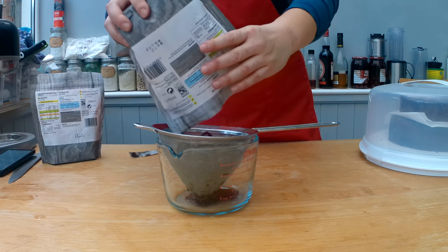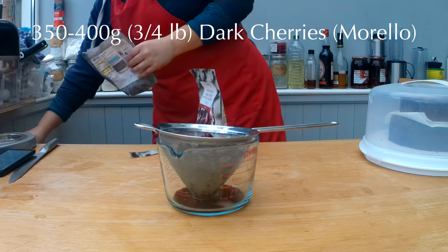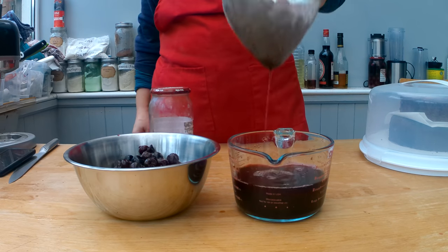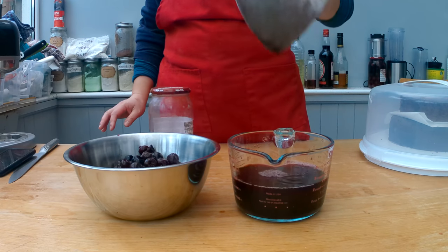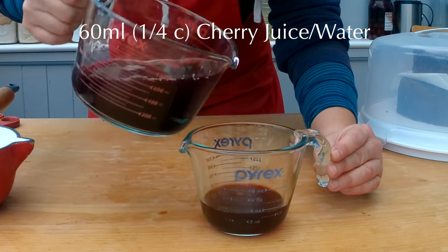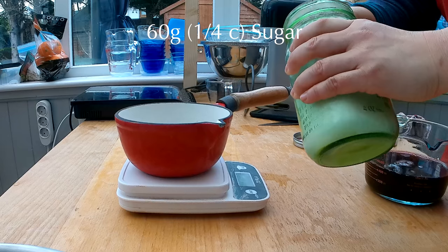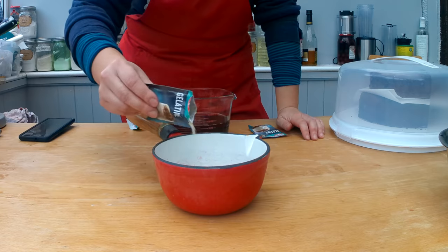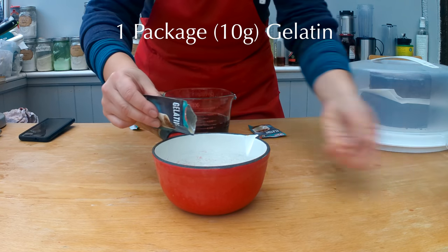For the filling you want to use 350 or 400 grams, which is about 3 quarters of a pound of dark cherries or morello cherries. You can often buy them in a jar, or you can buy them frozen, or you can even use fresh ones. Strain the cherries from any extra liquid and preserve it for the next step, and place the cherries into a dry bowl. Measure 60 milliliters, which is about a quarter cup of cherry juice, and pour it in a pot. Add 60 grams, which is about a quarter cup of sugar, to the cherry juice. And you want to sprinkle one package of gelatin, which is about 10 grams, onto the top of the cherry juice.